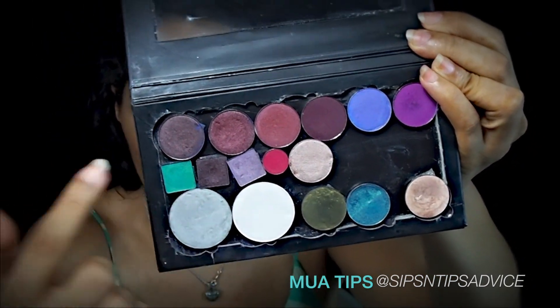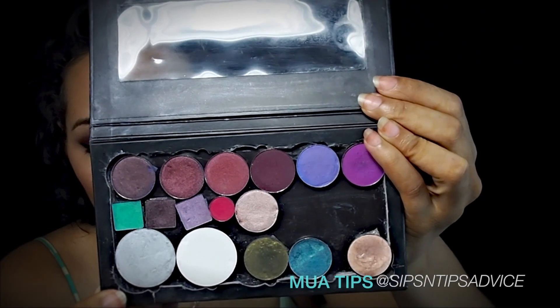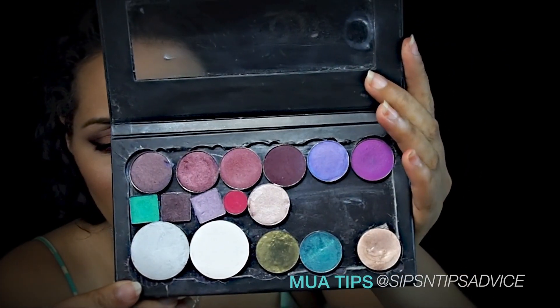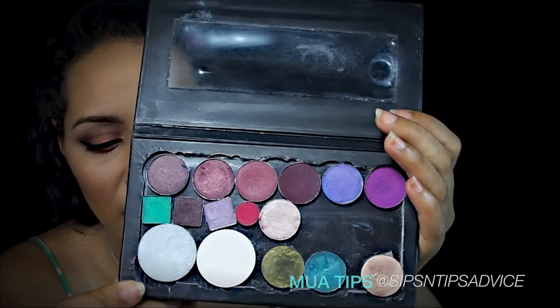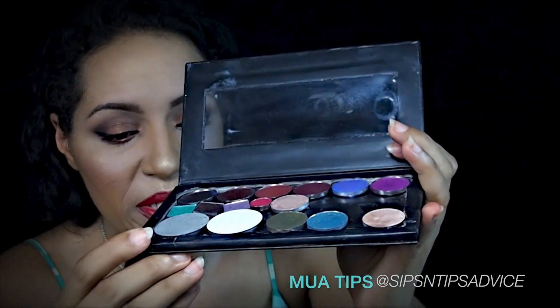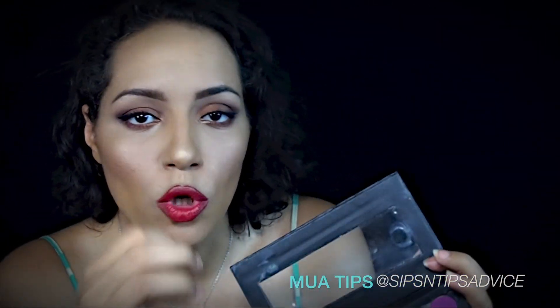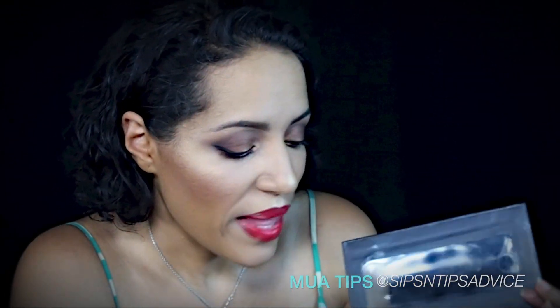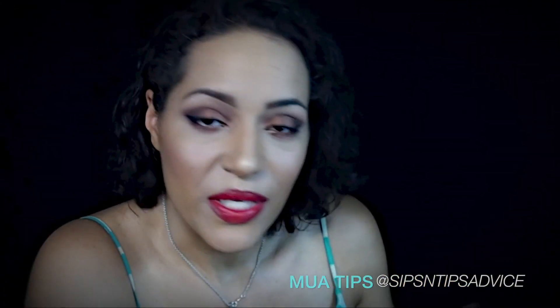I just took a box cutter and cut the inside so I have more versatility and can fit more eyeshadows in there. Before I think it was holding 14 eyeshadows, so now I have a little more space. The only thing is it doesn't really take those dome-shaped items, but for everything else it works perfectly well.